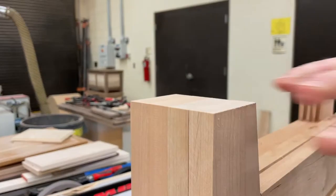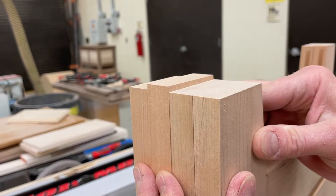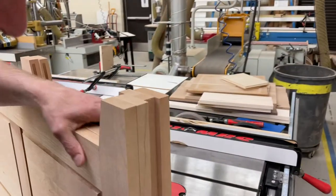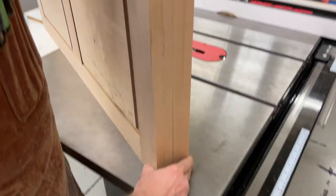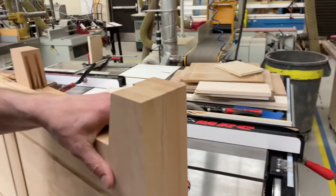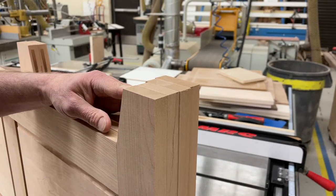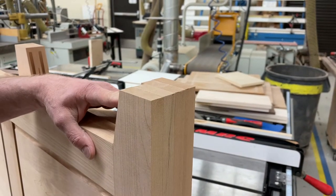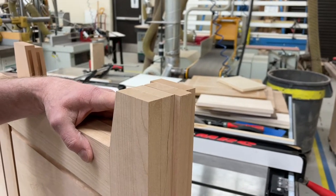And look at this — all nice and flat also. If we have one that's high, we know we have to get that taken care of. Let's check the other side also and make sure it's accurate. I'm looking for anything that stands out — and flat there. So if you have a piece that is not square, then figure out what's wrong with it and fix it.